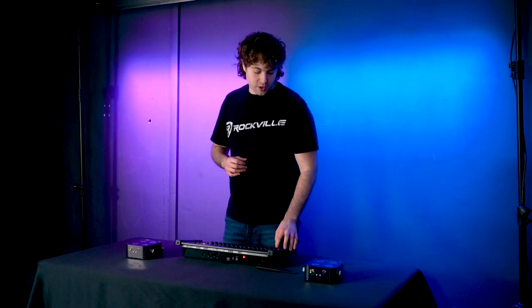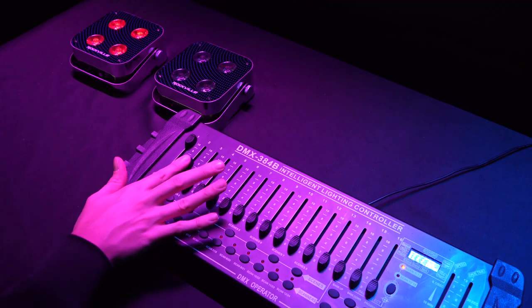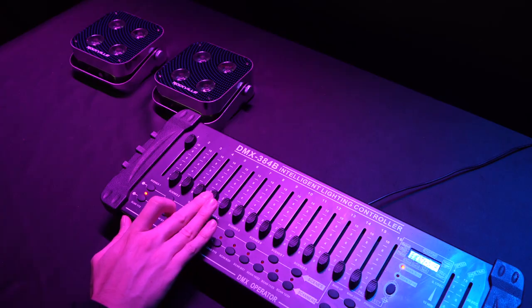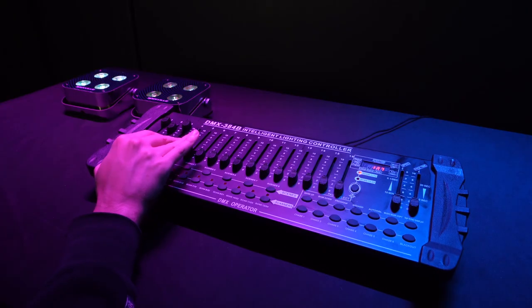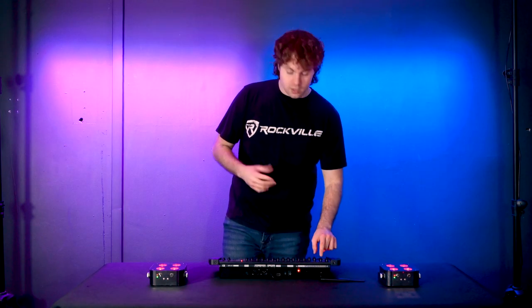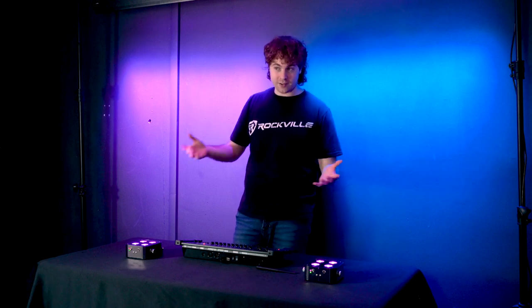Activate scanner one on your DMX controller. Fader one sets overall brightness — raise it all the way up. Fader two controls the red LEDs, fader three controls green, fader four controls blue, fader five controls white, fader six controls amber, and fader seven controls ultraviolet. You can use faders two through seven to set a single color or mix and match to create a customized color — for example, combining red, blue, and amber faders.